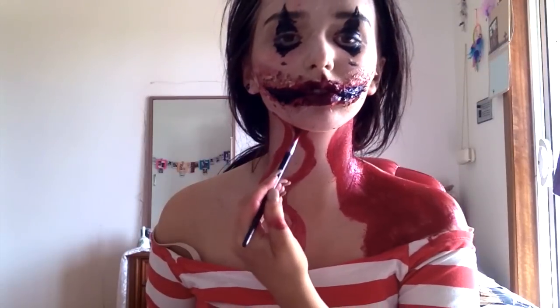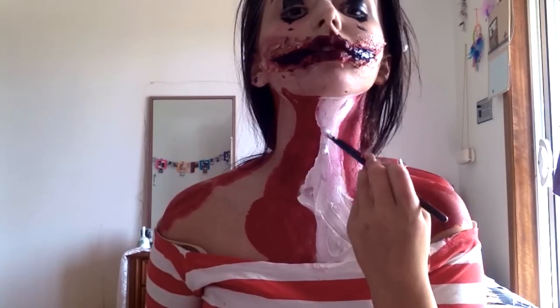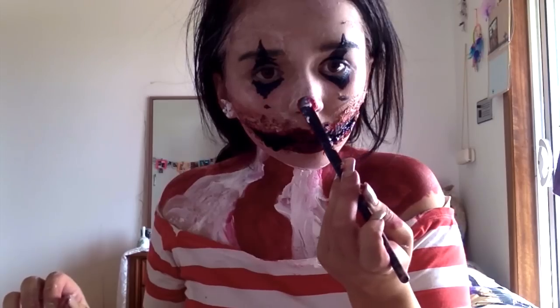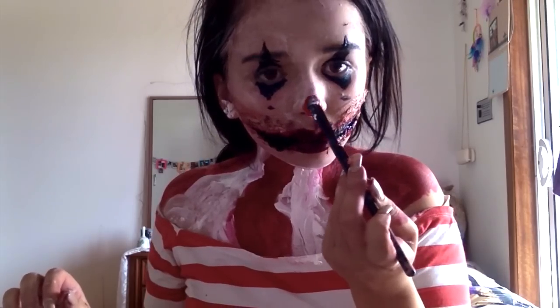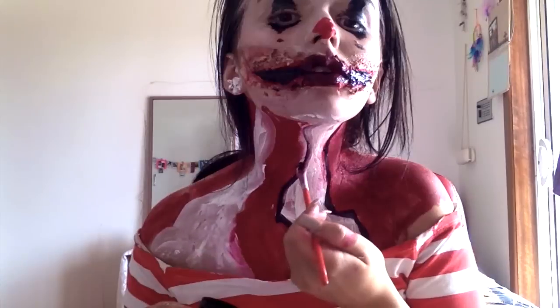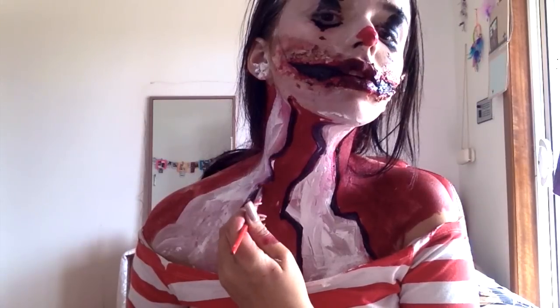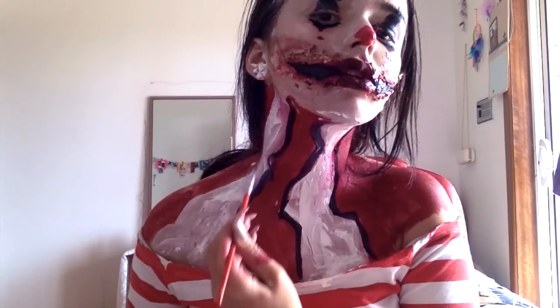Now I'm painting those creepy circus kind of white and red lines down my neck onto my chest. And now I'm painting on my very cartoonish red nose. Finally I'm cleaning up the edges with some black body paint. Congratulations guys, now you're a freak.